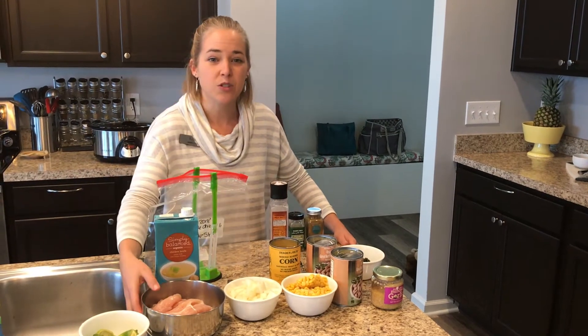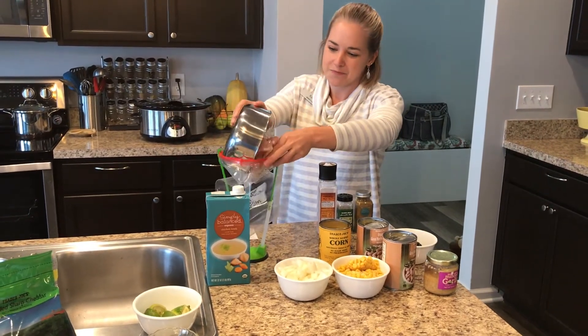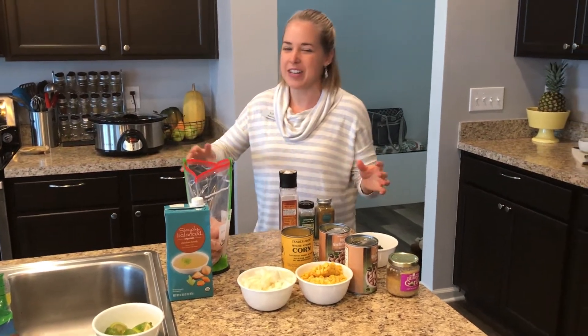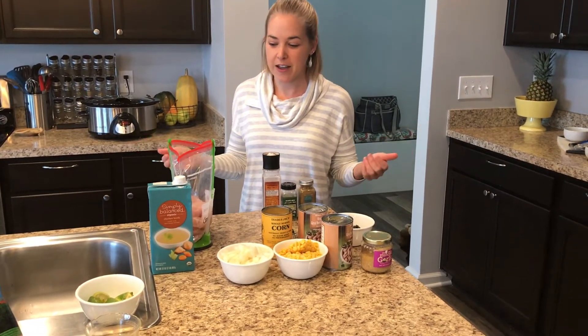First of all, I'm going to use just over a pound of chicken. I simply rinsed it and I'm going to add it to my bag to cook for later. You're also welcome to add all of the ingredients to your crock pot and simply put it in for four to six hours and enjoy after that.